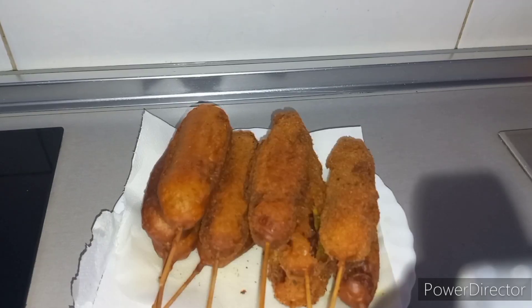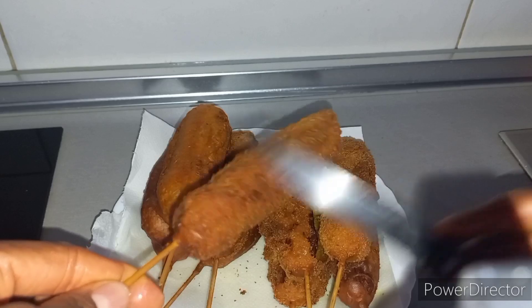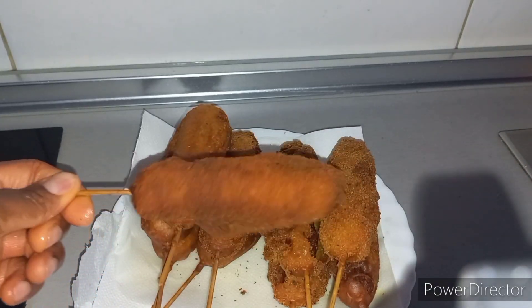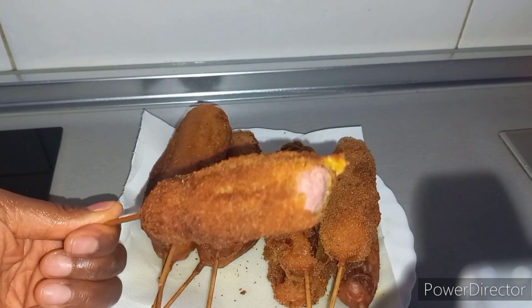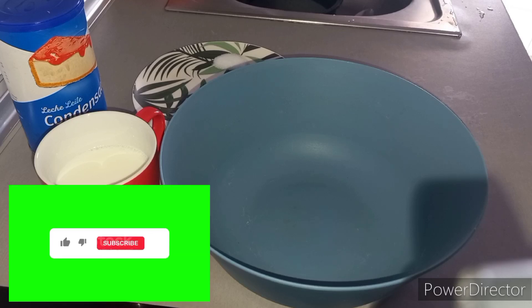Hey guys, we are done — looking yummy yummy already! Hello guys, welcome back to another video. So today's video, let us make some hot dogs.